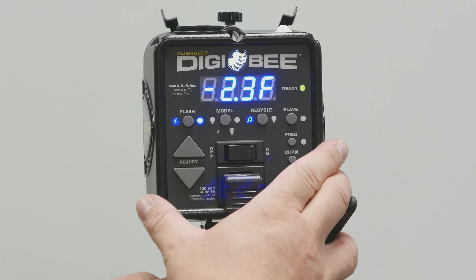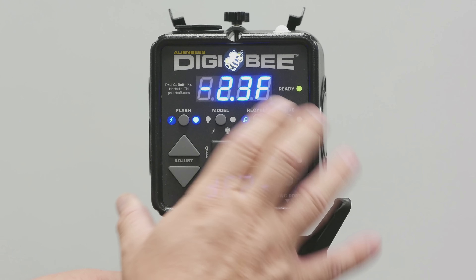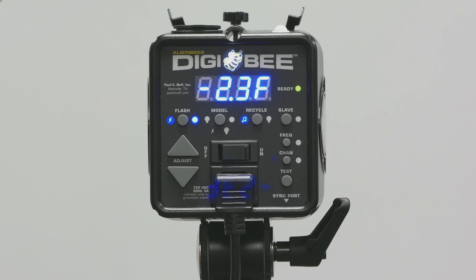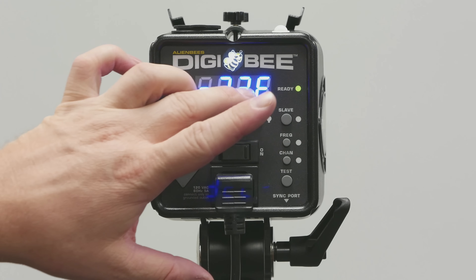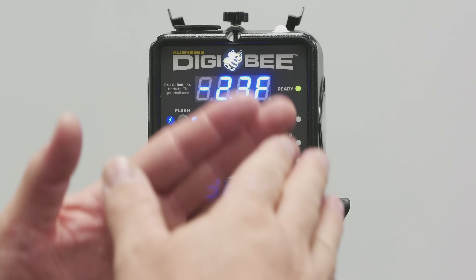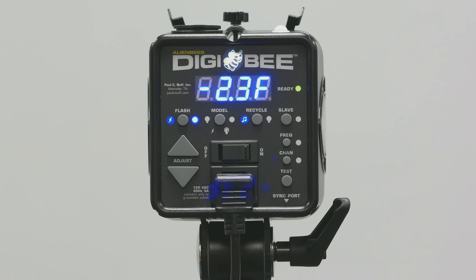As I tilt it you can see it becomes easier or harder to read based on the angle. It's darker situations where it's not a problem. Not a deal breaker for me, because I typically don't rely on the power rating display — I meter it and change the power remotely. But if you are going to be using this type of display, that's something to keep in mind.